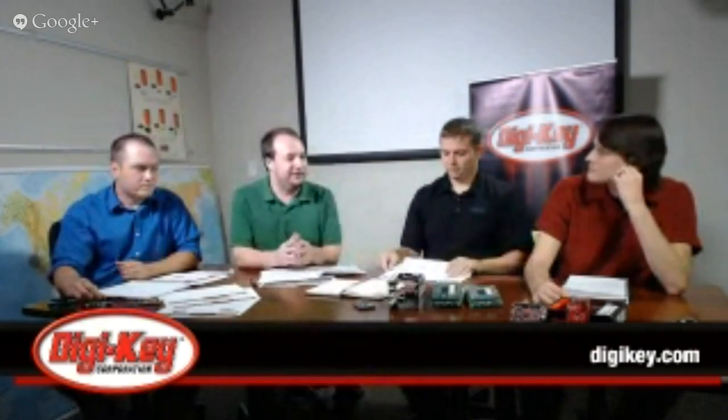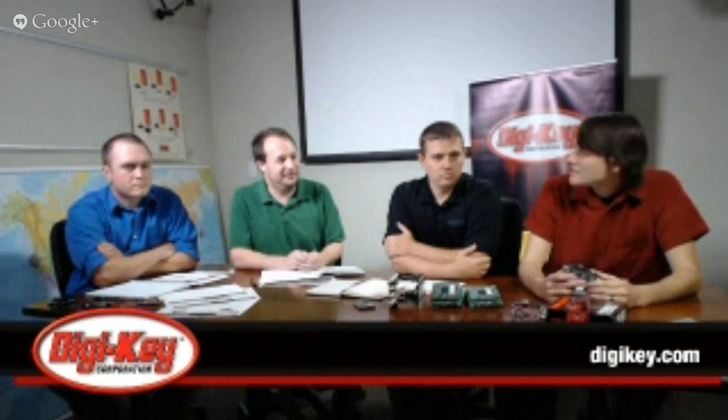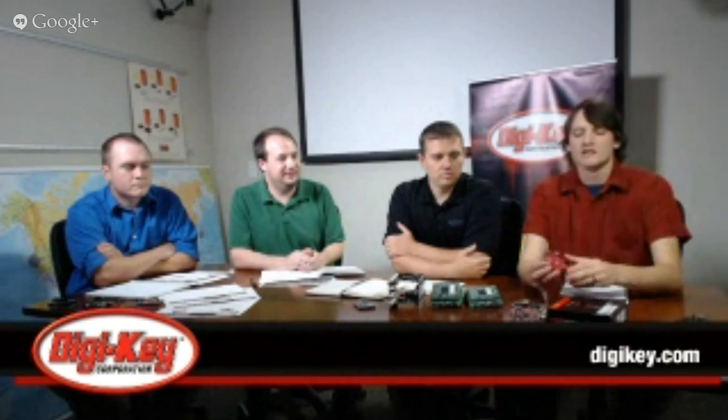Let's talk about where to get support for these boards or interact with other developers. For the BeagleBone products, you have an extensive community on BeagleBoard.org where you're going to find all sorts of different support, getting started guides, and software tutorials. For the Launchpad products, you have TI's E2E forum, which has a separate section for the MSP430 products, as well as our EE Wiki, which has support and getting started guides.